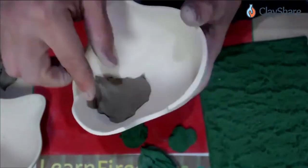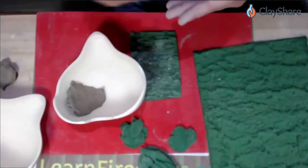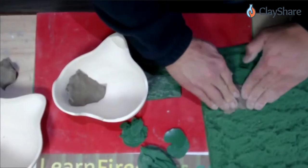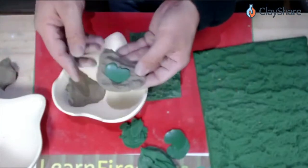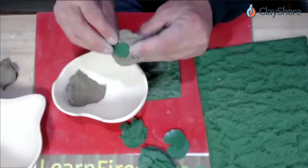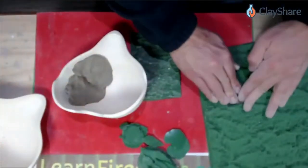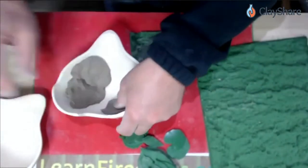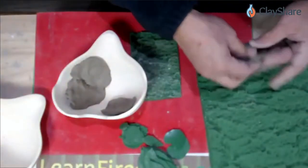Lay the pieces facing down inside the mold — don't press too hard so you don't lose that texture. Do the leaf pieces first, then fill in with bark clay in between. As you lay leaves in, vary their directions so they're not all pointing the same way. Space the leaves out, and where the bird hole will be cut, leave that area without a leaf since it'll be cut out anyway.